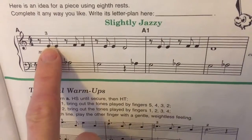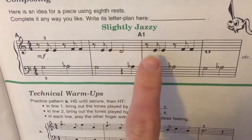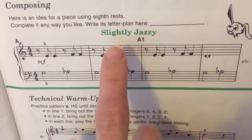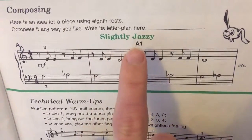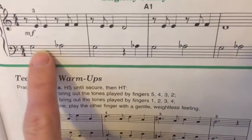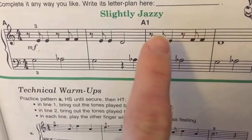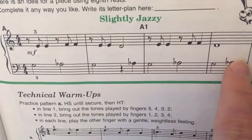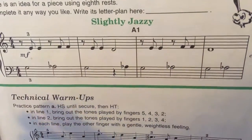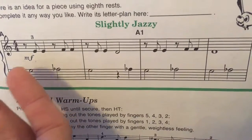There's this pattern of the eighth note followed by the quarter note, giving it a cool slightly jazzy sound. There are also these eighth rests here to give a cool jazziness to it. On the improvisation I played through a second time with a bunch of different stuff. This is also in mezzo-forte.